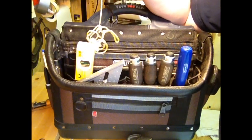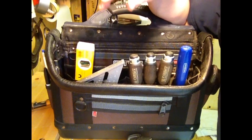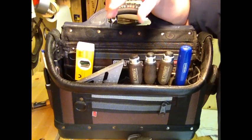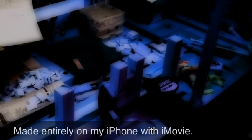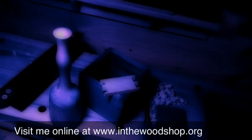That's everything that's in my tool bag, and I can do almost everything with just that. I hope you enjoyed the video — have a great day! We'll see you next time!